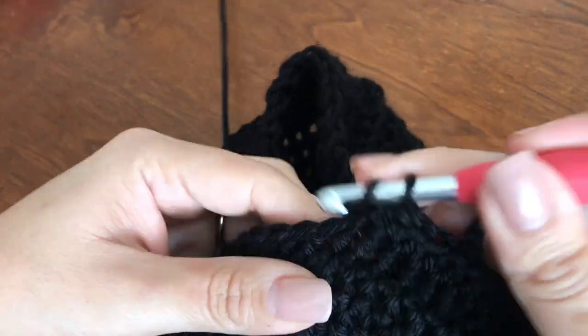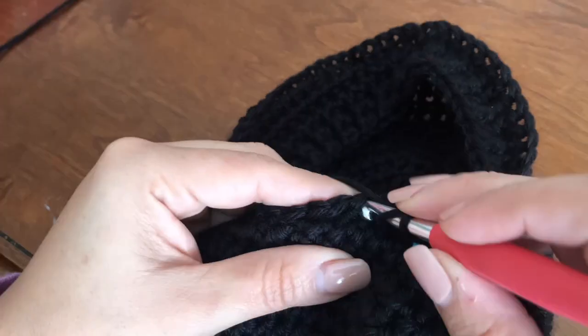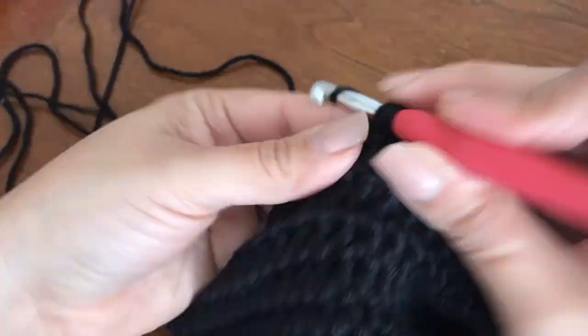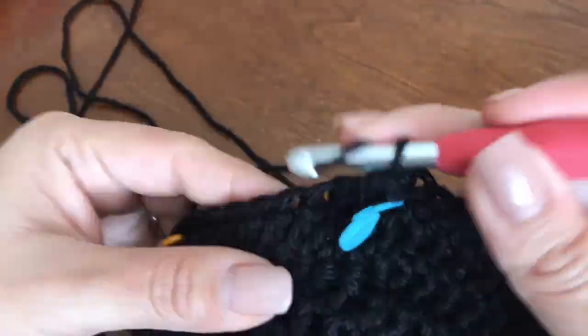All of my masks have the front part detachable because I don't live in a cold climate. I'm originally from Guatemala and now I live in Texas, so I am not sure how comfortable it is to wear something on your face for a long time.